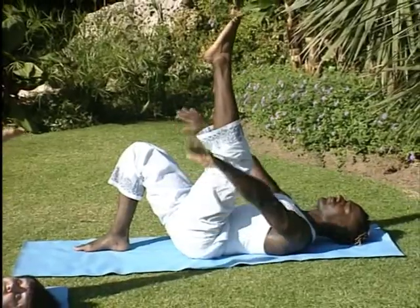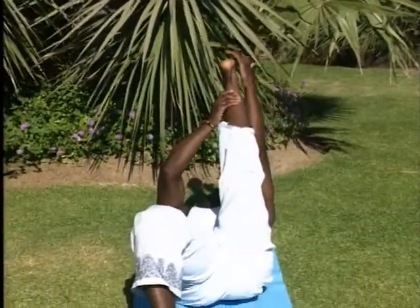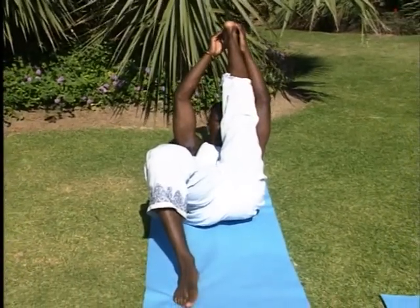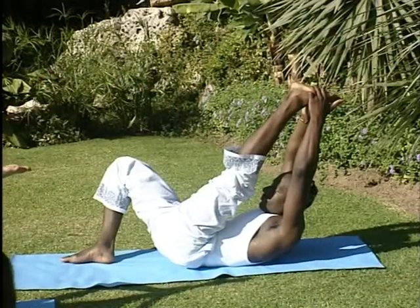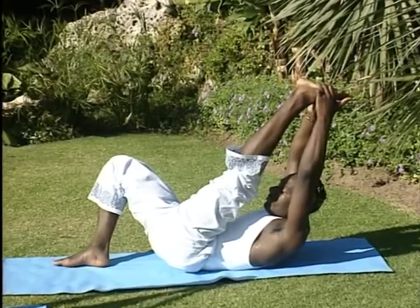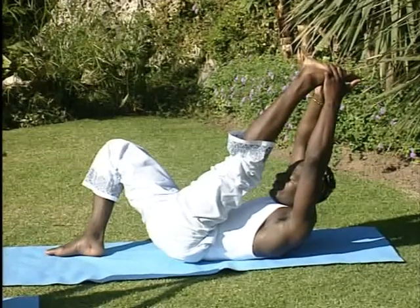Take hold of the left leg, one hand on top of the other, anywhere at all on the left leg. Raise the head up towards the left leg. If you are a beginner in yoga, this is the first movement you make, and over time and with practice, you extend the right leg and stretch.